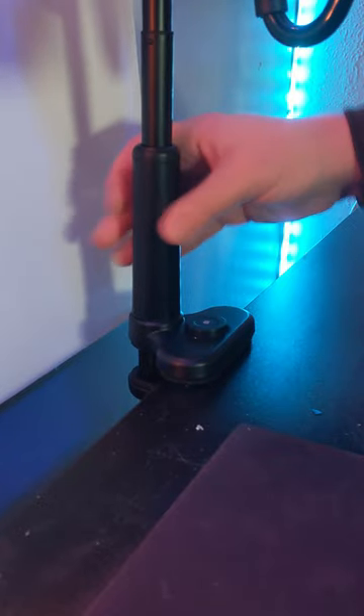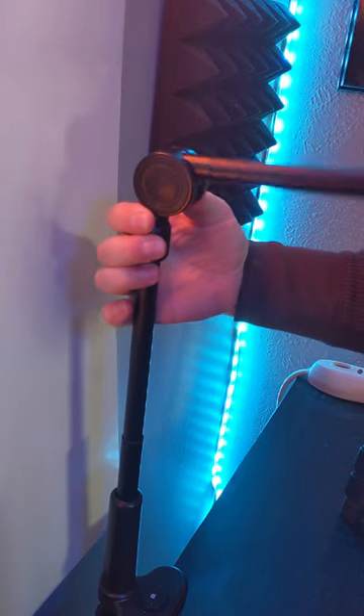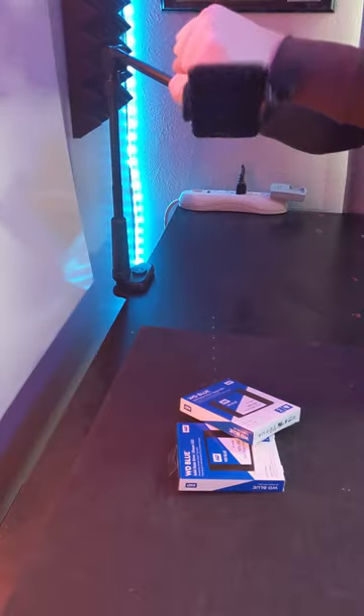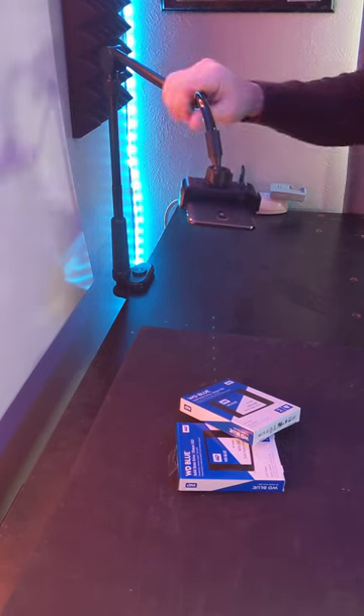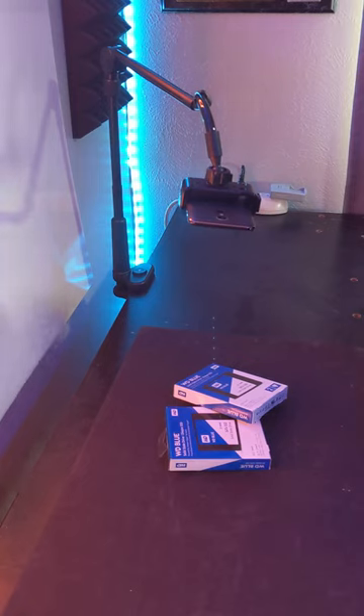It easily clamps to any surface with the hand-tightening adjustment. The articulating arm is easy to adjust with a quick push of a button, and it can even telescope and rotate 360 degrees. The adjustable gooseneck makes it really easy to position your phone exactly where you want it. This makes it great for TikToks, VODs, or even product demonstrations and unboxings.